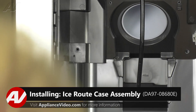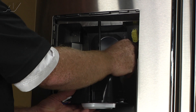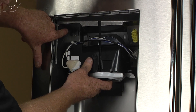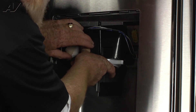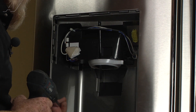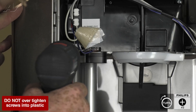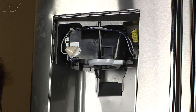Now that we have a new ice route case assembly, let's go ahead and install it. What we're going to do is plug in our molex plug, like so. Route the water line behind the harness and in through the channel provided. We want the upper left tab to go up into its slot in the corner. Then we'll reinstall our two number two Phillips screws — one at the top right, moving the wires down out of the way, and one at the bottom left. Just tuck the wire back up where it belongs. And your ice route case assembly is reinstalled.